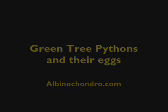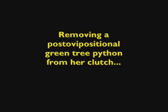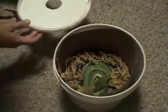This is a little video that we put together to help people who have either never or infrequently been through the process of how to remove a post-ovipositional female green tree python from her eggs.